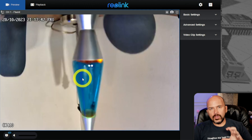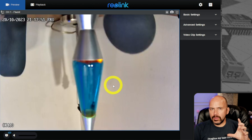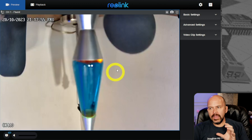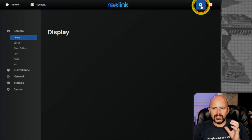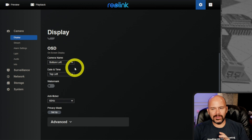The web GUI on this is the newer Reolink interface if you've used their cameras before. There are no special plug-ins needed to run it. You just go through — it's got all the stuff, and it's pretty simple. Not a whole lot here.